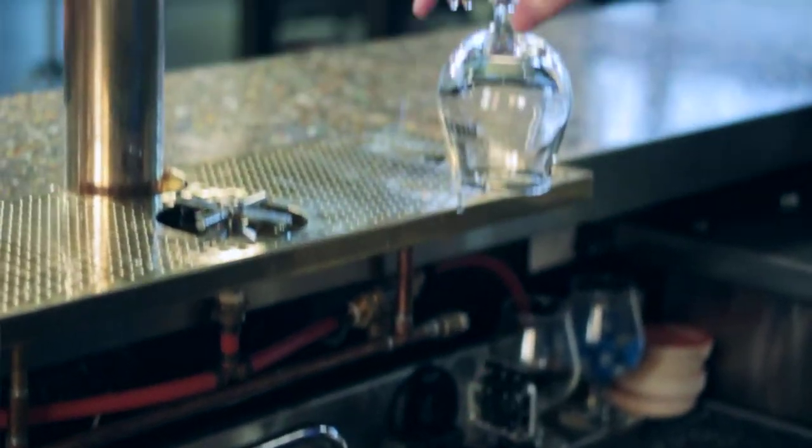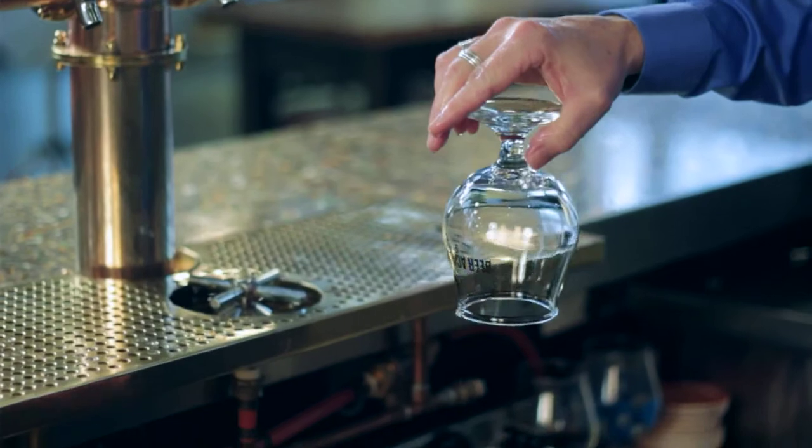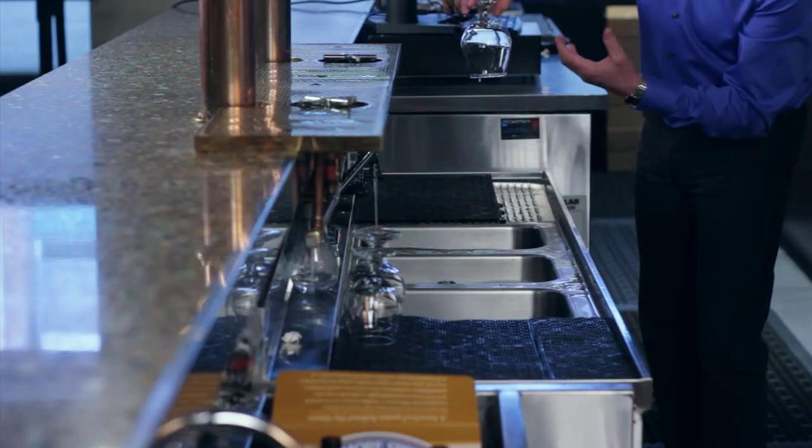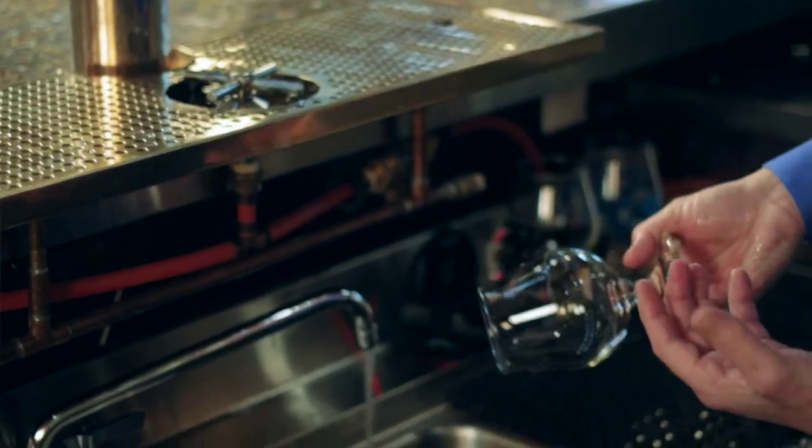As we're holding it up, you can see that the glass is crystal clean. It's also very important not to touch anywhere where the guest's mouth is going to be — the bottom third of the glass is for us, the top third is for the guest.